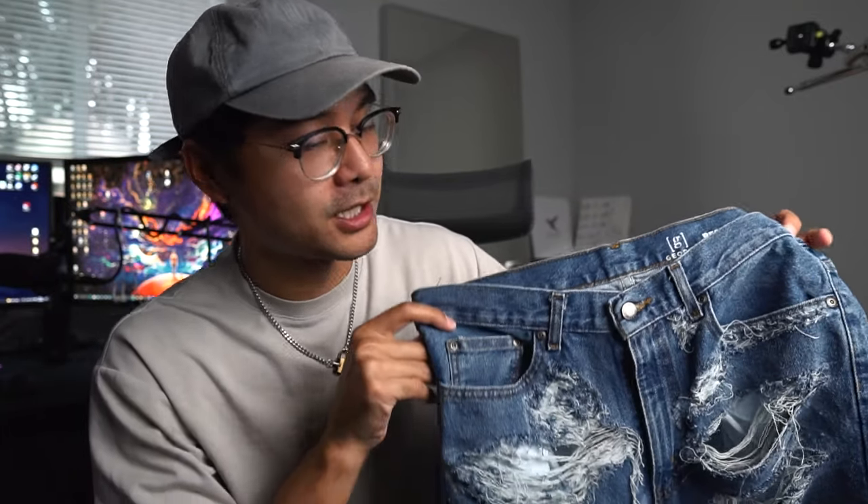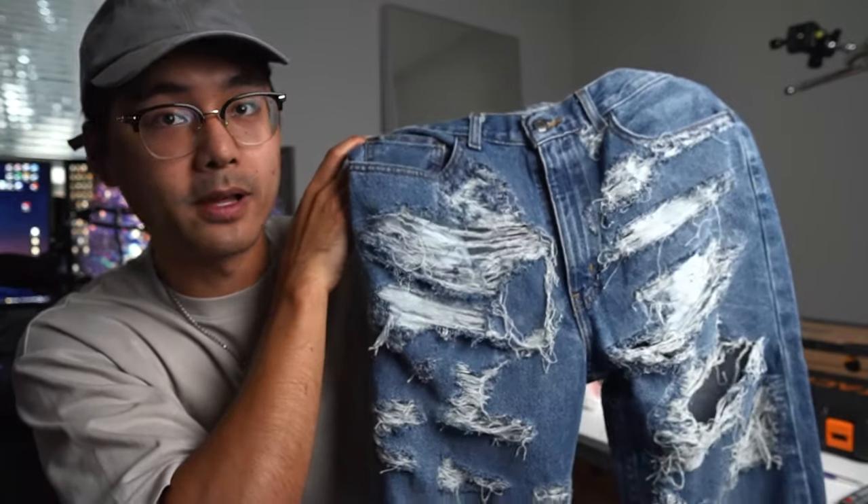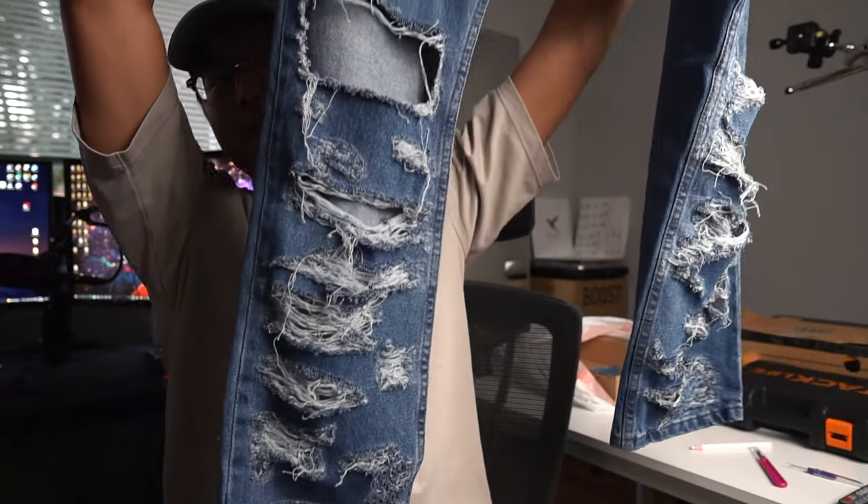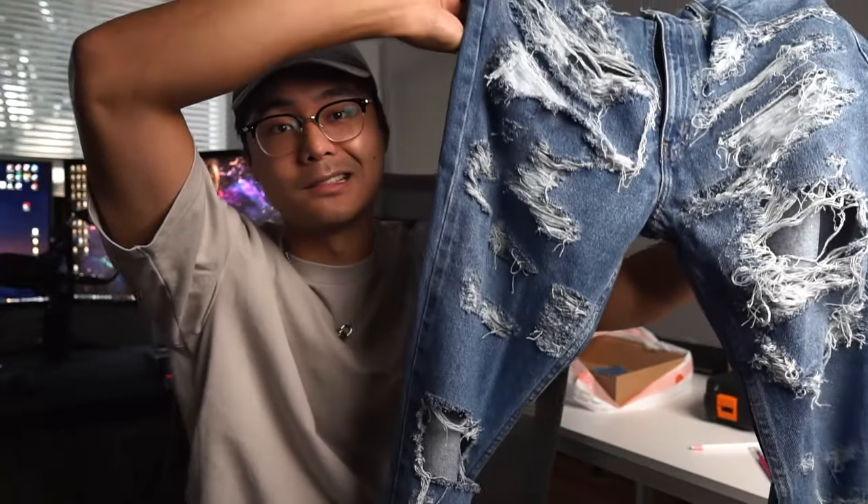I want to show you guys the jeans I've been working on — a little sneak peek — to show you how well the Dremel method works and how much I've done using them. Now, this took a long time. This took like nine hours, no cap. It took a minute, but if I did this by hand, it would probably take like five weeks, like a month.